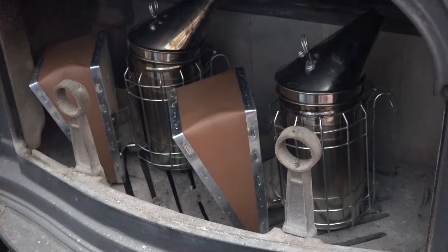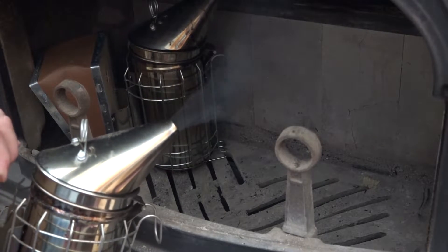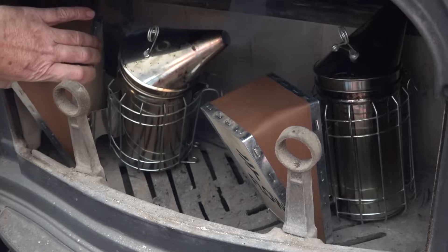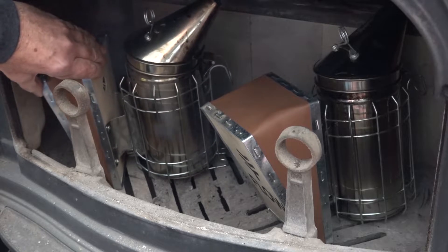They have to be over 260 degrees in order for the whole chamber to heat up and for this creosote remover to work. Just like when you're out in your bee yard, let them sit there and smoke for a while. Let them heat up so all the surfaces on the inside get nice and hot. Hotter is better.